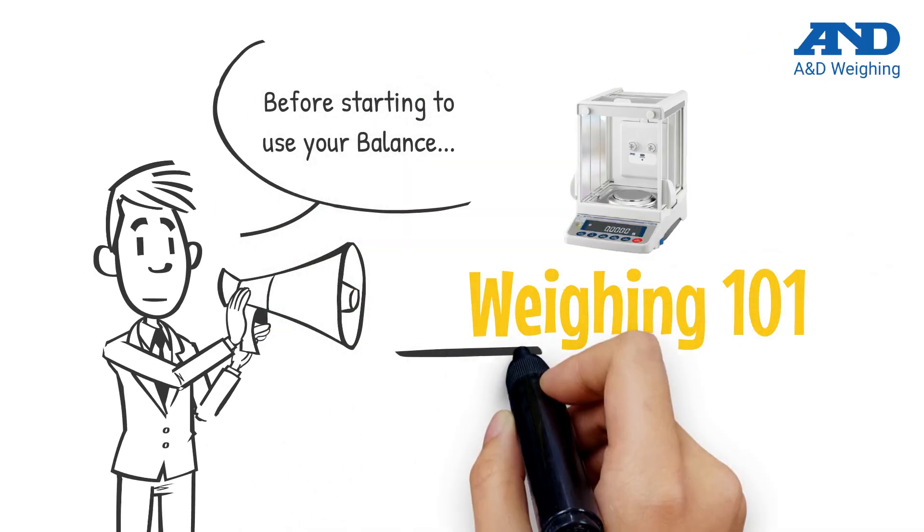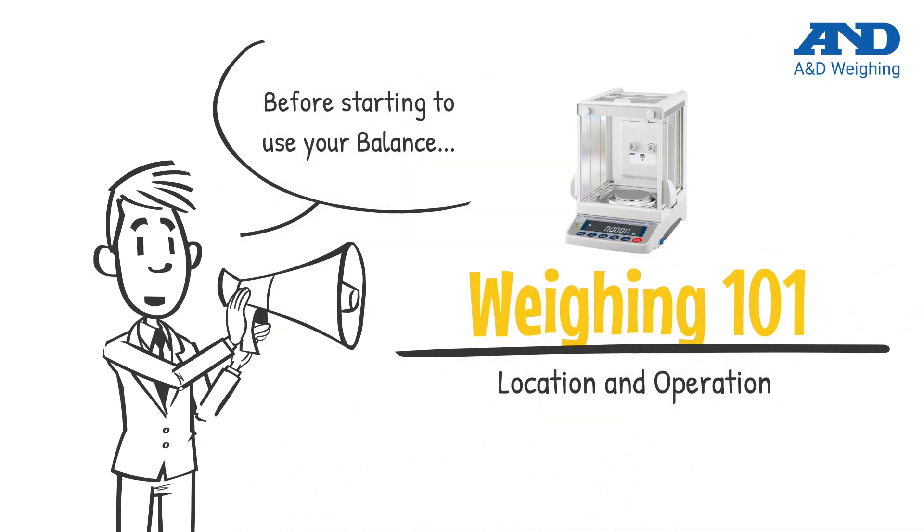Thank you for choosing A&D Weighing. Here are some tips you should know before using your balance.